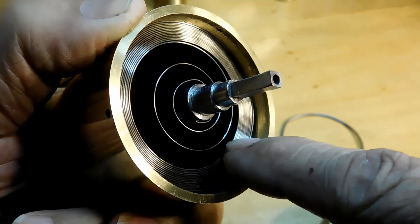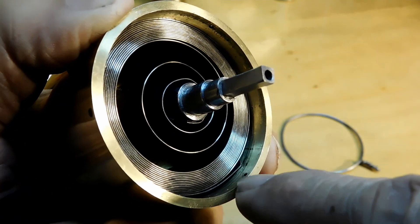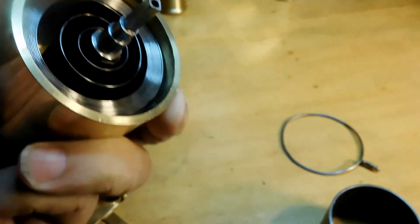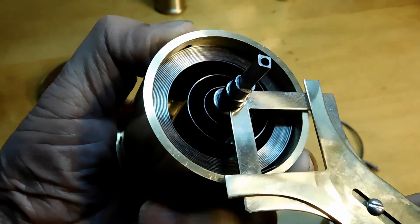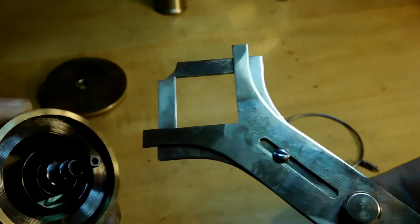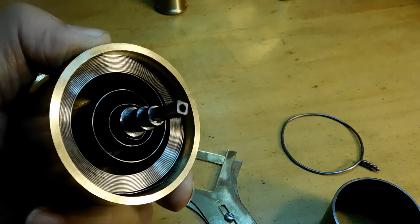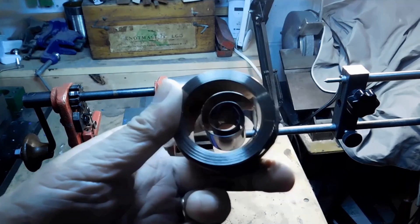One thing we want to look at: how do you know when you've got the right size spring to the right size barrel? You want the spring to be at about 50 percent of the area when it's tightened, and the other 50 percent when it's loosened, so you can get the full seven days out of it. You can figure that out mathematically, but W.R. Smith came up with a tool to measure it. At the end of the video we're going to make this tool and I'll show you how it works.